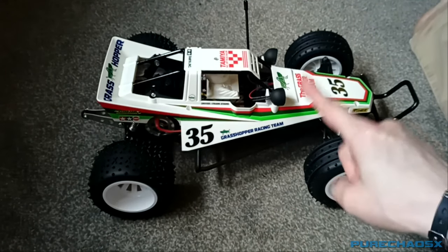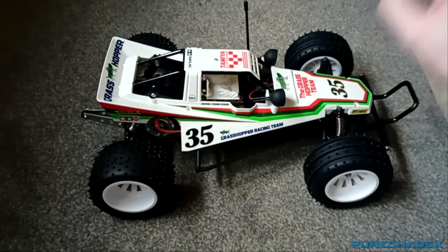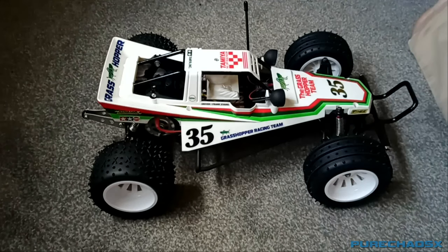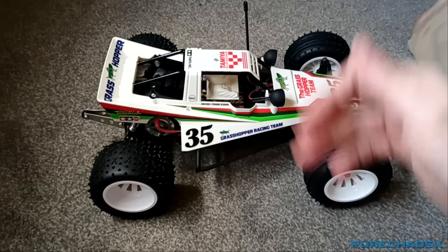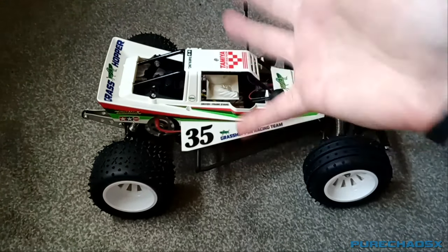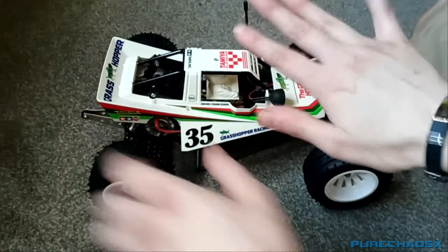I'm going to end it there for now. I will do a run video — that will be the next part — and see how these wheels grip and everything like that. And if there is a next part after that, it will be the shocks and a bumper. Anyway, hope you enjoyed it, thank you for watching. It would be the run video next, wouldn't it. Like, comment, subscribe and all that kind of stuff. Bye, see you in the next video!